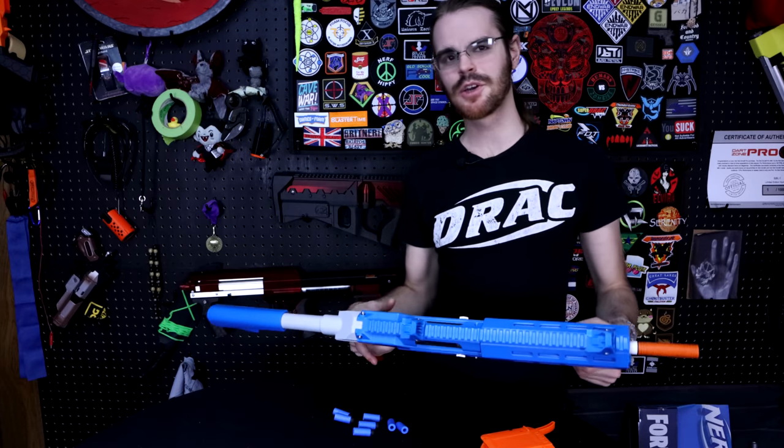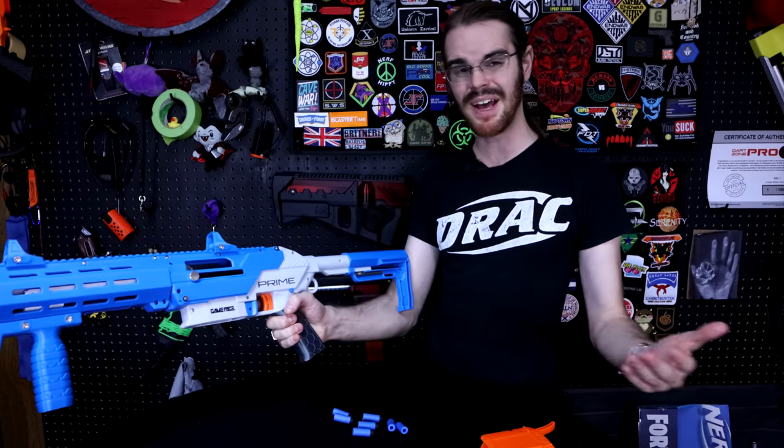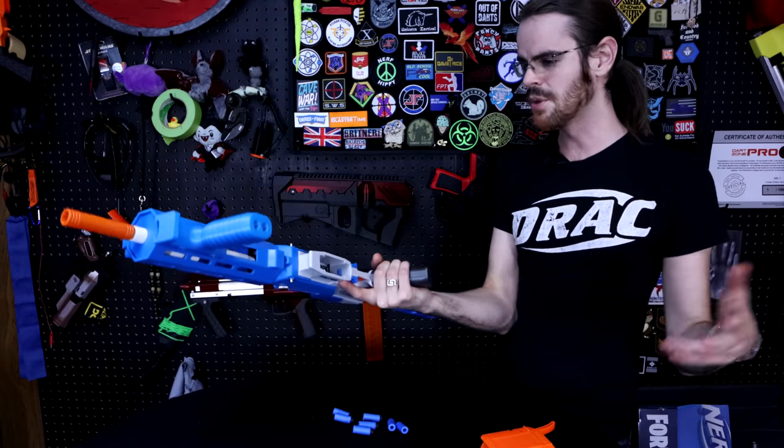What's up guys, it's Drac, and today's video is kind of quick. I wanted to take another look at the Game Face Prime in particular because they emailed me to tell me that it was on sale. Right now the Game Face Prime is just about the same price as a Nexus Pro — it's maybe like six dollars more. You can find links to that in the description box down below.